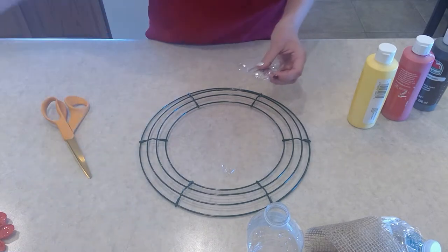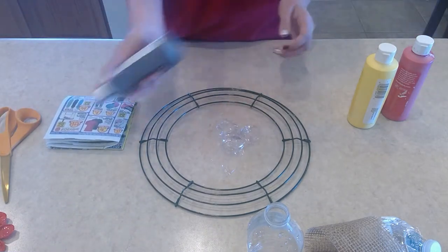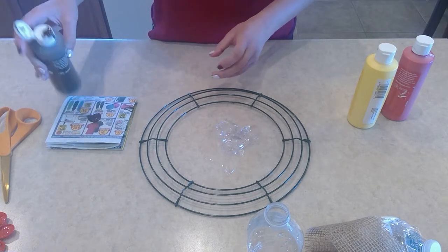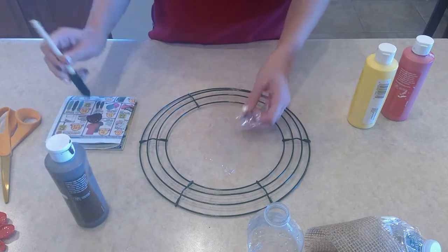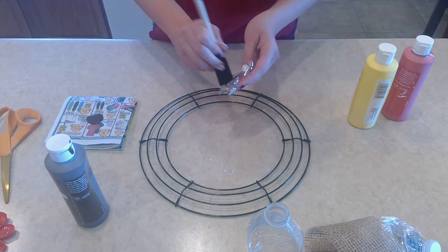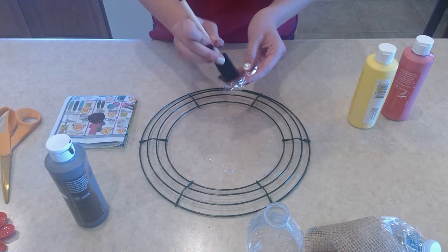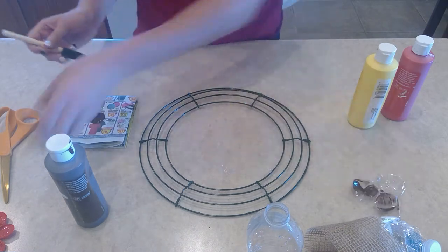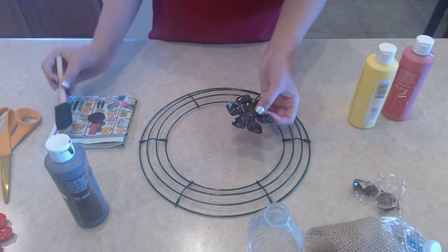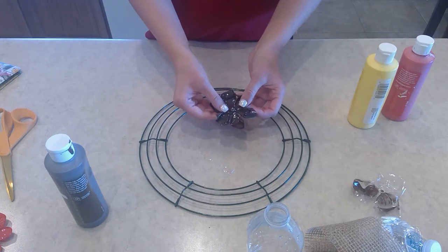Next, I use some recycled newspaper to put paint on — whatever color you decide. Then you're going to take your foam brush and paint over the top of it however many coats it takes. I'm not going to do the full one here because it takes a while to dry, but it'll end up looking like this. You have a matte side or a shiny side, and for my project I decided to use the shiny side of the flower.